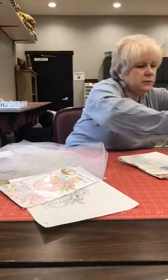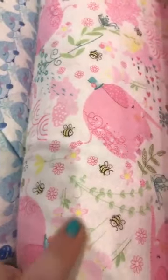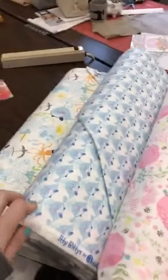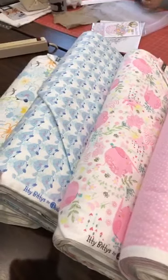Other specials we've got going on this week — we're going to put flannels on the web for sale. They're going to be six dollars and eight dollars a yard. There are four flannels — the whale, a turtle, an elephant — those four are going to be six dollars a yard. They're perfect for little receiving blankets. Those will be up on the website shortly.